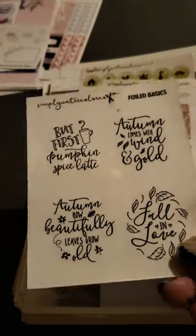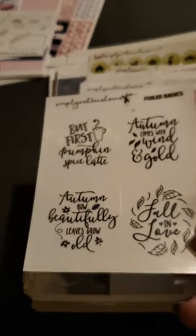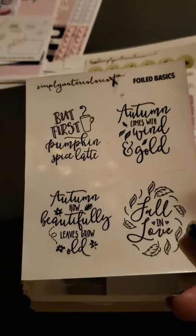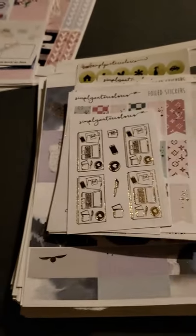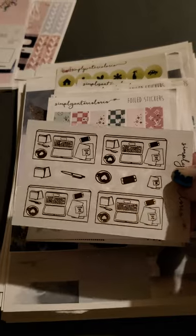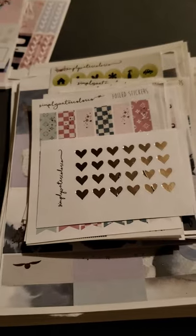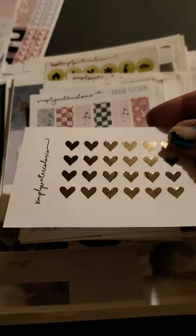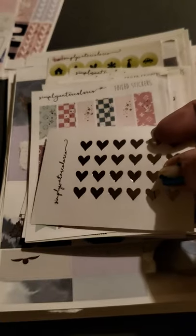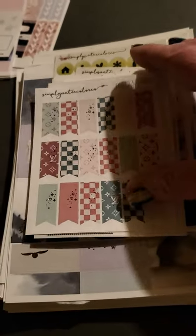Some foil here, and no foil on these ones. And this one's definitely foiled — I can see it from here. This is like a little laptop, a little desk setup — paperclip, phone. Some foiled hearts. You can see the oops in these — there's like a gash in the heart. But that's okay, it's still usable. I'll use it for my journal.